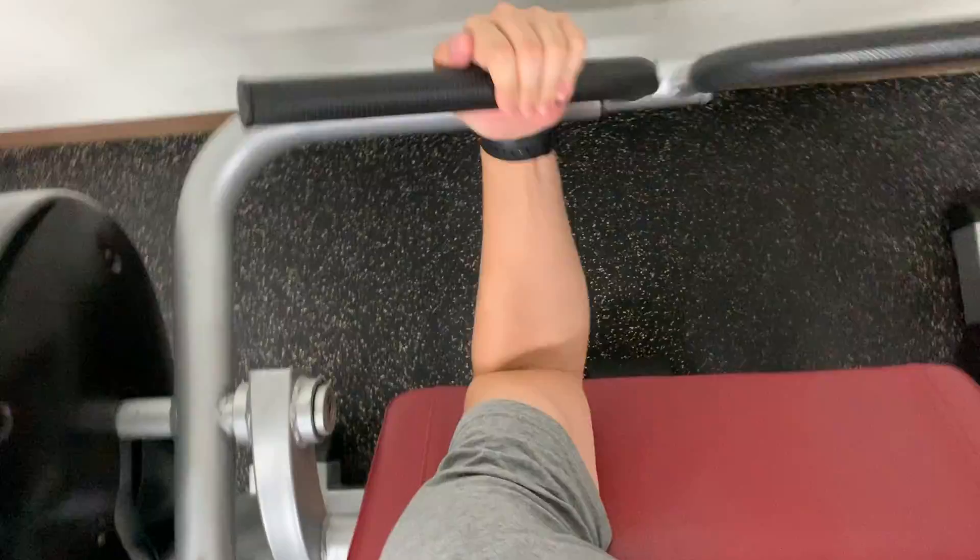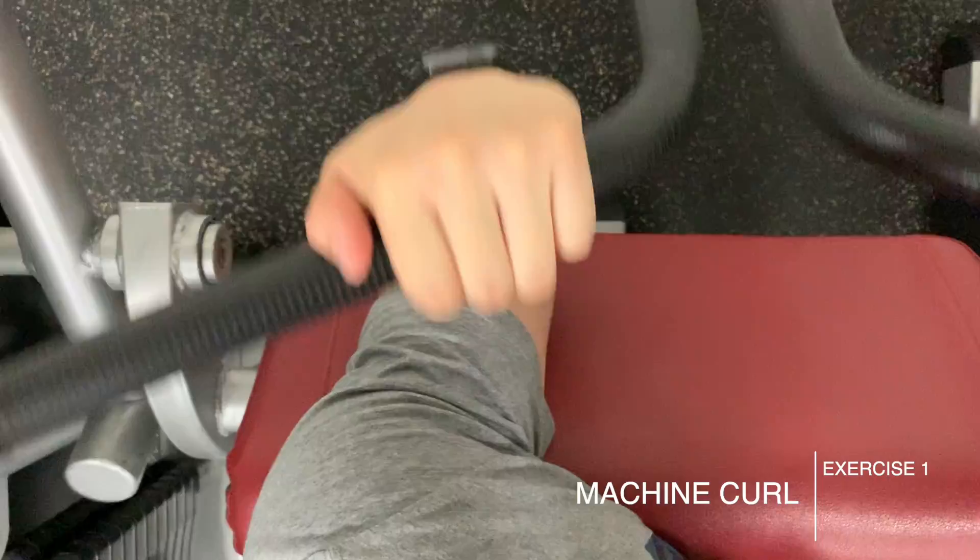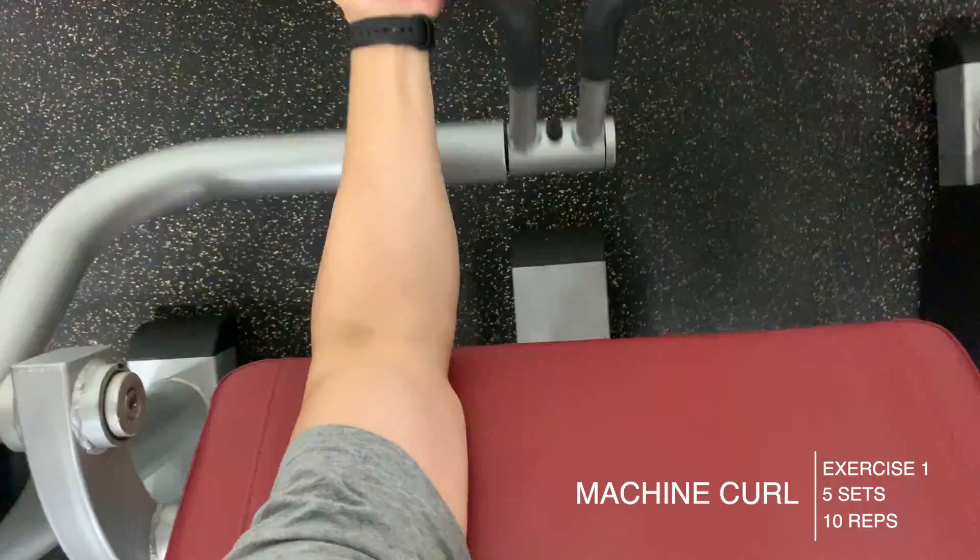Hey, what's going on guys, welcome back. In this video you're seeing my arm workout that was on Saturday along with some other stuff that I did on Sunday.